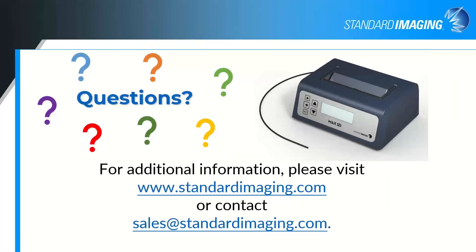Kevin asks if there are any issues with leakage current. Not really — the advantage of the MaxSD is that because everything is compact, we were able to minimize both electronic noise and leakage. You do obviously need to zero the device and keep an eye on it. If you do see larger leakage amounts, we'd want to take a look at it, but we have not had major issues with leakage currents.